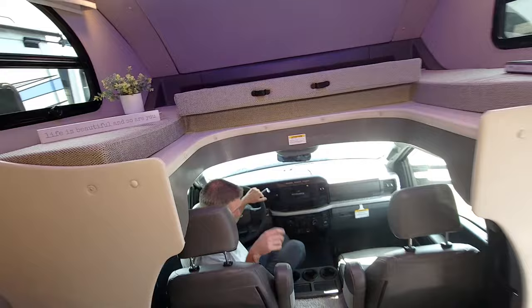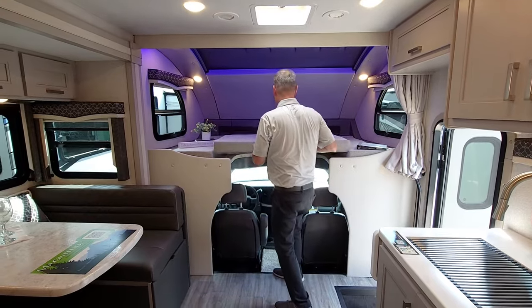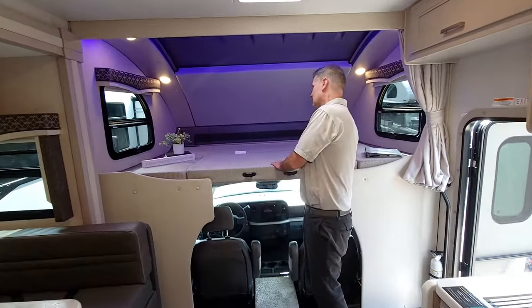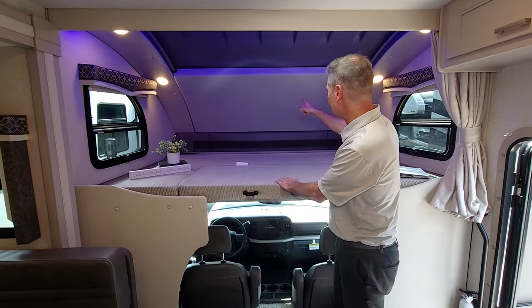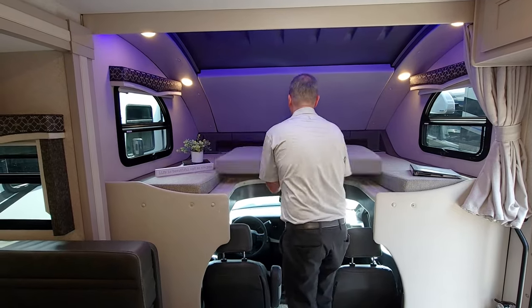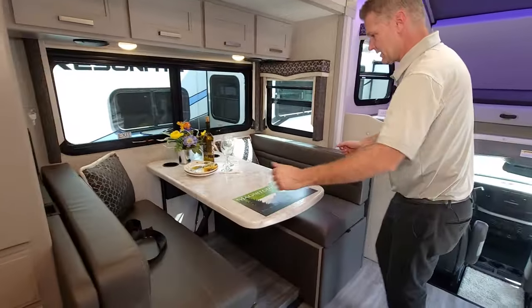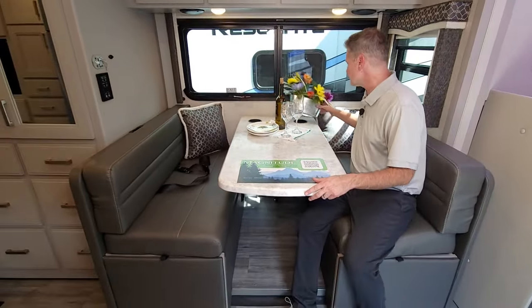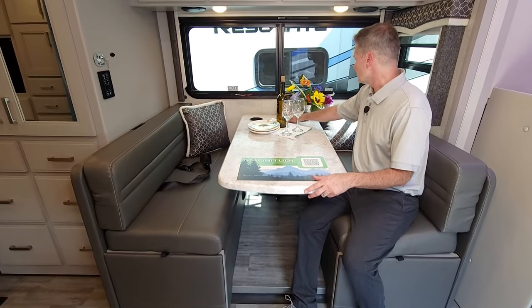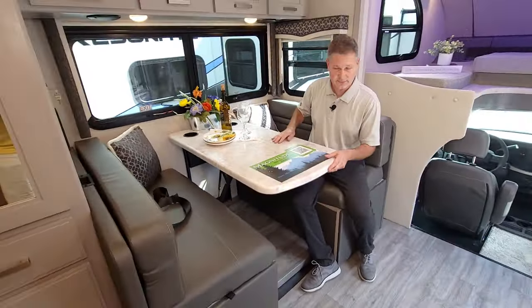It is a true 10,000-pound hitch. As we climb up into our living area, we're greeted by this very large over-the-cab bunk. There's so much room up here — if you're sleeping up here, you can actually sit up and not hit your head. The Power Skyview Shade will open when we get to Rapid Camp Plus. There's storage up here, cup holders, and a ladder that stores in the back with a 500-pound capacity. We have a Dream Dinette right here — large, easily seats four, with cup holders, built-in wireless charging, USB-A and USB-C, and plug-ins. This makes into a bed, and there are seatbelts here for the ride, so you'll have seatbelts for four.